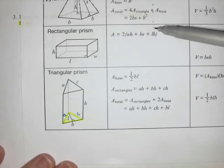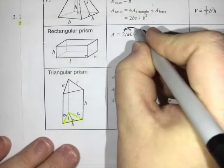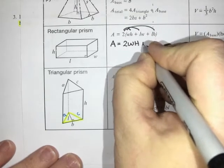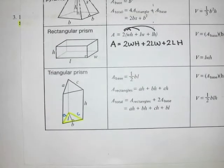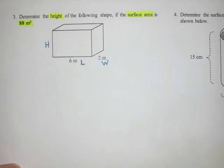On the formula sheet they've taken the three different combinations, added them together, and then multiplied by two. But I personally prefer — and would encourage you — to multiply the two into the bracket and write it as two times width height, plus two times length width, plus two times length height. That formula is actually a little bit easier to work with, especially if you have to remove a side.